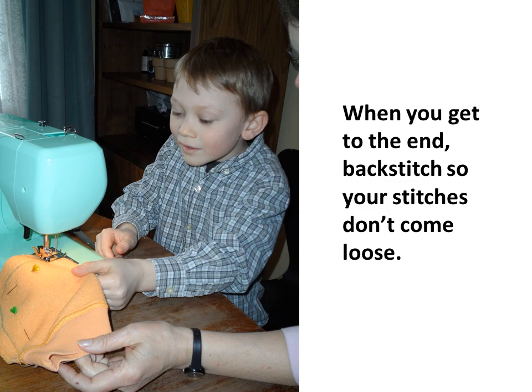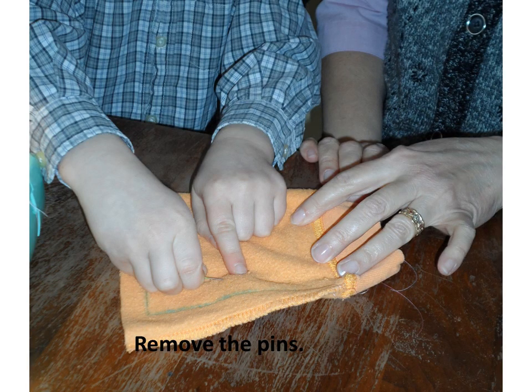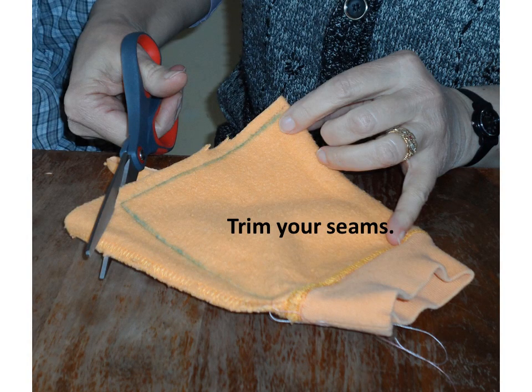When you get to the end, backstitch so your stitches don't come loose. Remove the pins and trim your seams.